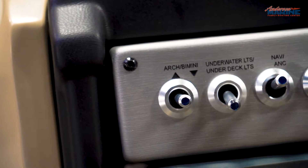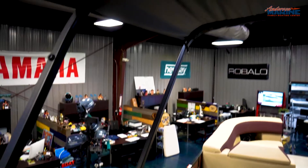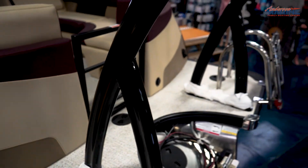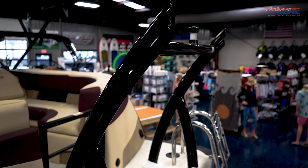No more fumbling with the bimini — the 25RFX STS 3.0 Plus comes with a powered double bimini top with black canvas. You also have the option of two different ski bars. The one you see is a sports ski tow bar.